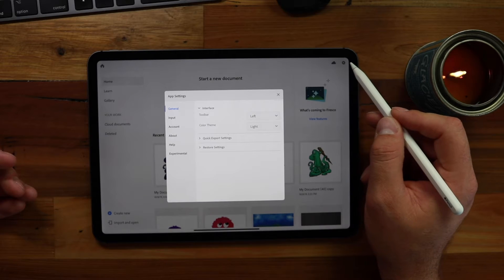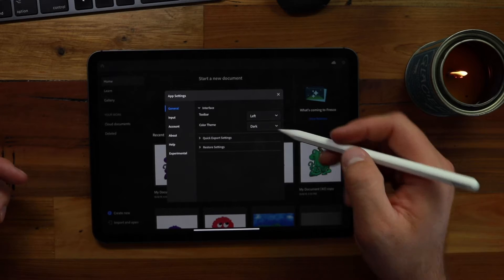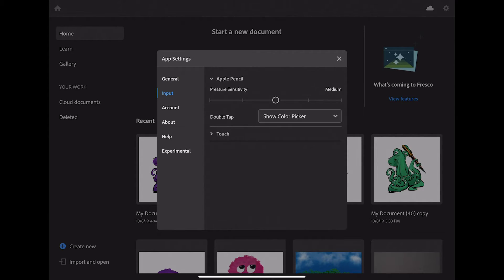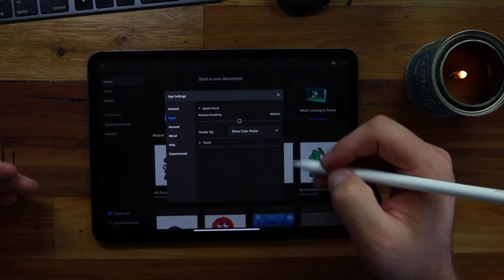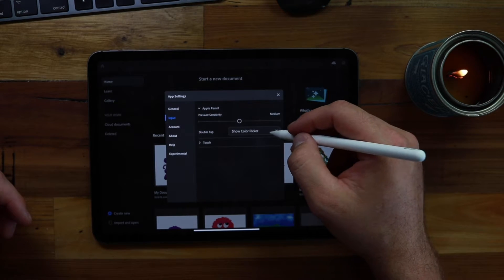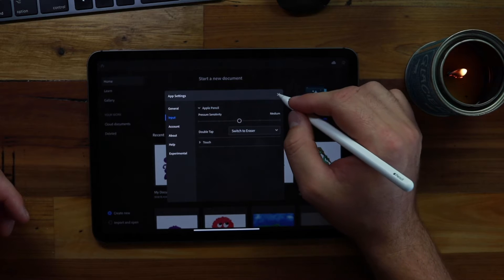Click up here on the gear in the top right — the first thing we see under General is the interface. I'm going to change the color scheme to dark. The other thing you might want to change: come down here to Input. By default it's going to say 'show color picker,' but if you've got an Apple Pencil and you like to double tap to switch between the pen and eraser, in Fresco that defaults to the color picker — so under Input, change it to 'switch to eraser' so you can just double click to erase as you're working.